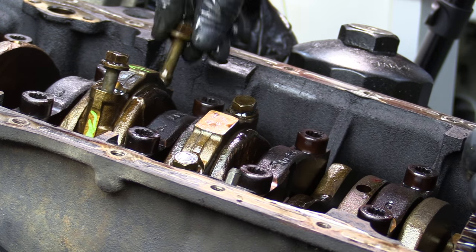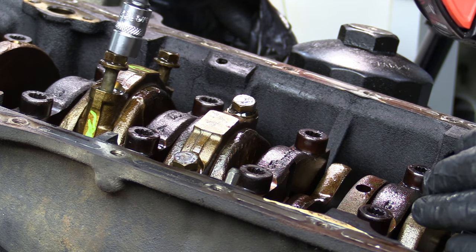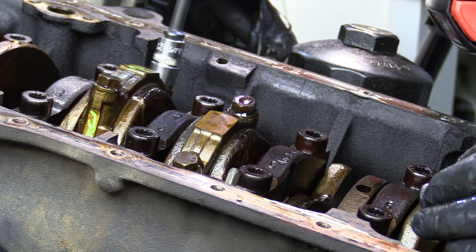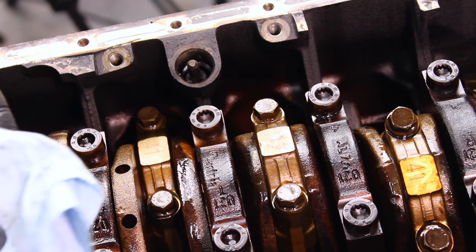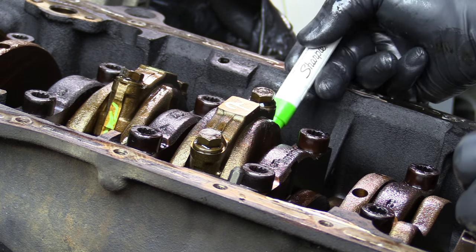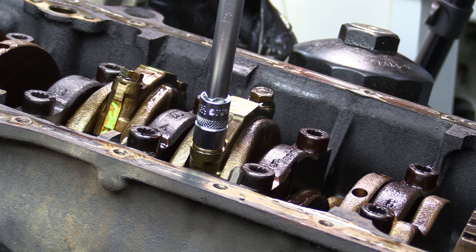Normally I wouldn't rotate the engine back the other way, but that's only when the timing belt is on. Since we don't have a timing chain on this one, it doesn't really matter which way we rotate it. Doing all this marking is probably a bit of overkill, but I'd rather over-mark it than not mark something and end up having a problem getting something back together the right way.